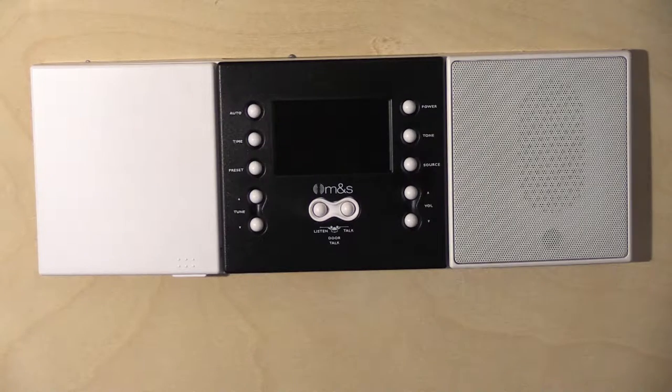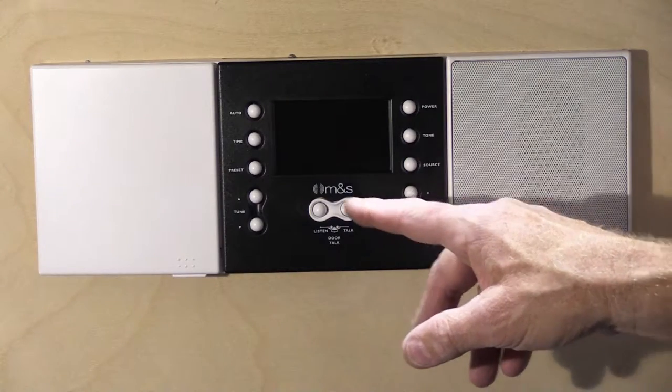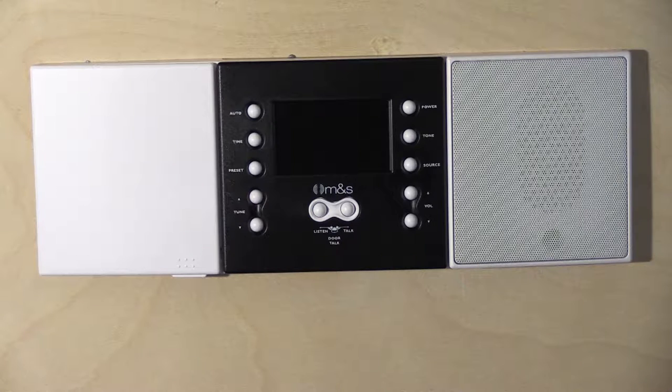Hi, in today's video I'm going to show you how to open up, disconnect, and remove a Music and Sound or M&S Systems Model DMC 3-4. You might be wondering why I'm doing a video on an M&S DMC 3-4 on a Newtone channel. If you wonder that, go to the very first video in this playlist and watch it — that will explain why. So let's get on with removing our DMC 3-4.